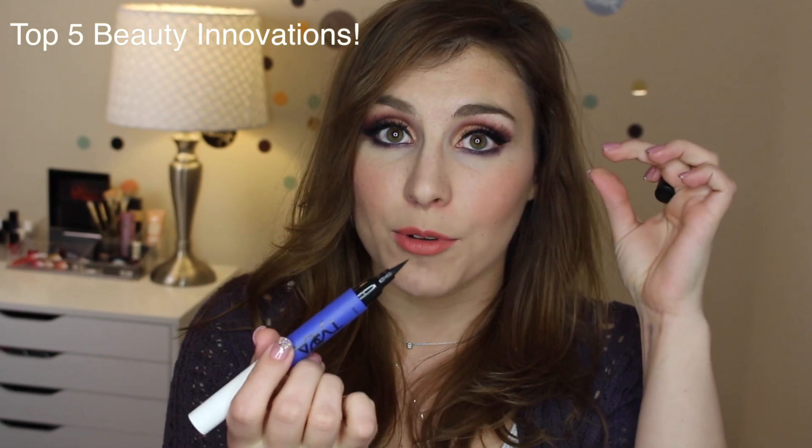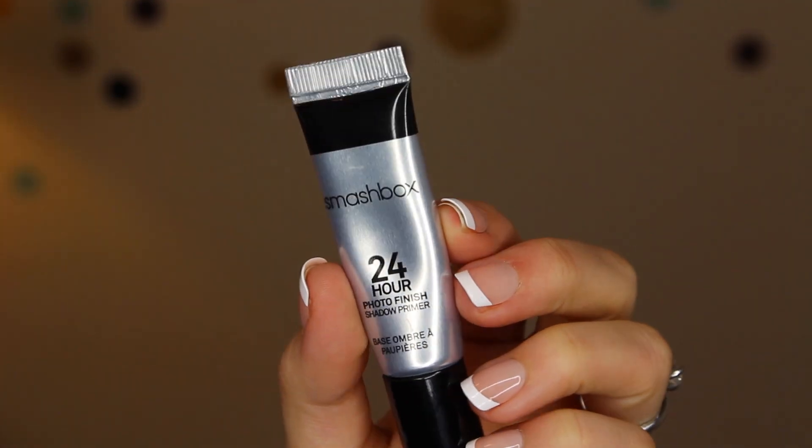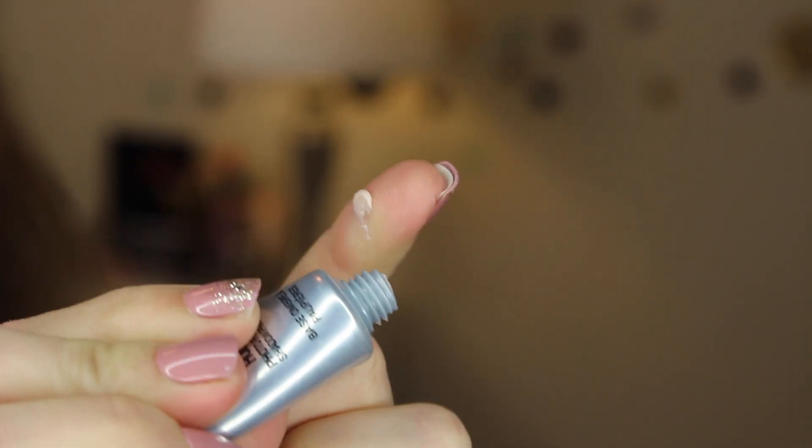Hey guys, welcome back to the channel. This is going to be a tutorial for the look that I was wearing in my Top 5 Beauty Innovations video, using the Melt Cosmetics Lovesick Shadow Stack.